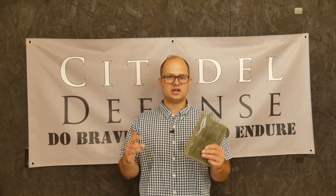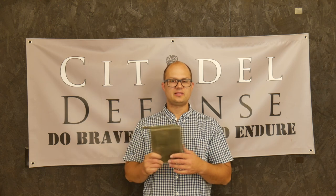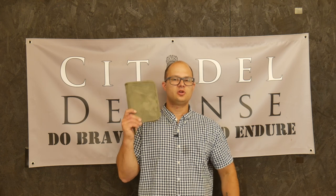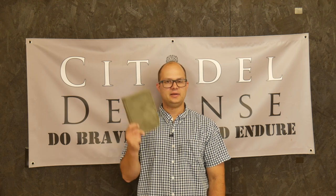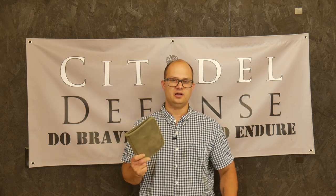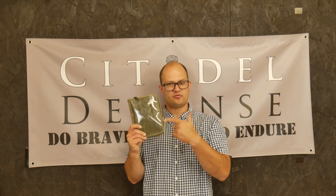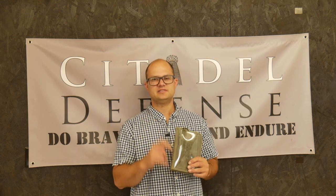If you don't have anything like this, highly recommend looking into something like this. When you go to a gun class, you should be taking notes — something like this will be perfect. Do you need something like this? No, you can take notes on whatever, but it keeps it all in one place. I'm just a big fan of keeping my admin note stuff organized — it makes my life a lot easier. When you have one kind of go-to notebook, which is what I use this for right now, it just makes your life easier. That's some life coaching from Citadel Defense today.